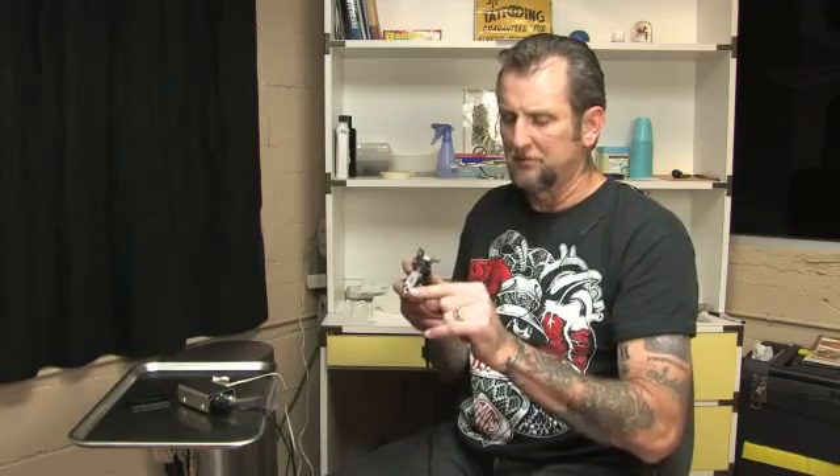The needle rides in and out of the tube here, and the pigment stores. When you tip your machine into the ink cap and hit the foot switch, the suction from the needle going up and down draws pigment up into this reservoir. Once you've got that filled up, when you hit the foot switch and touch down on the skin, when that needle touches the skin, that ink releases.